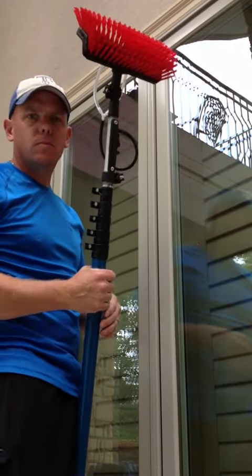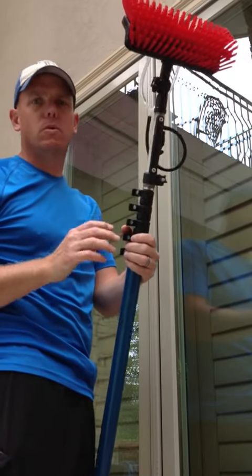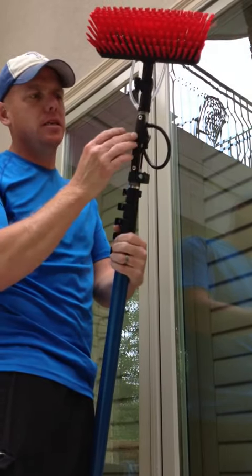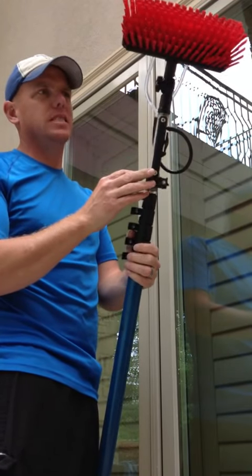Hey guys, John Wyatt — all washed up winter clean. Just wanted to show you a quick video of one of my favorite water-fed pole attachments. It's the Aqua Adapter — this is the MK2 model.